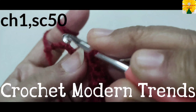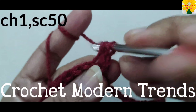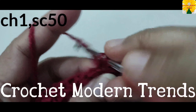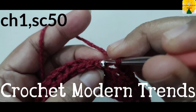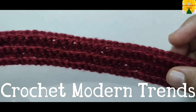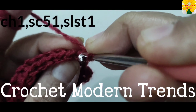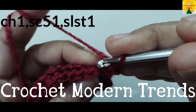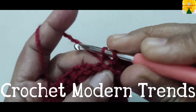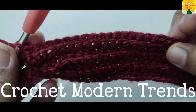Chain one, turn the work. Now we have to work on the back loops of 50 stitches across the row. Complete doing 50 single crochet into all the back loops across the row. When we have completed 50 single crochet into all the back loops of 50 stitches, we continue.